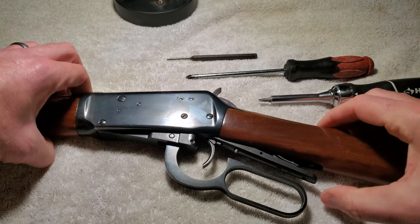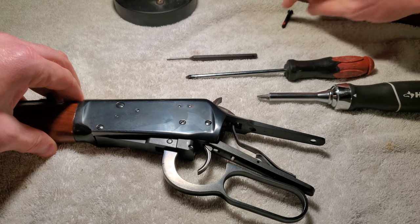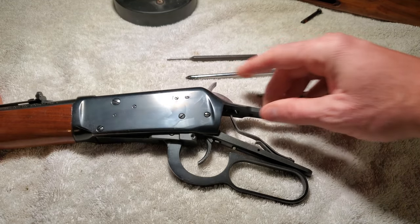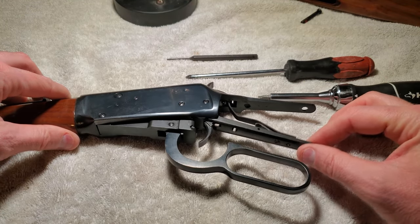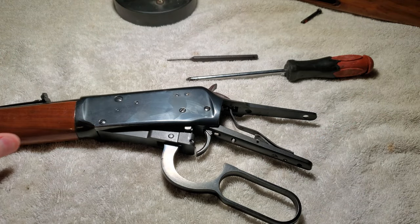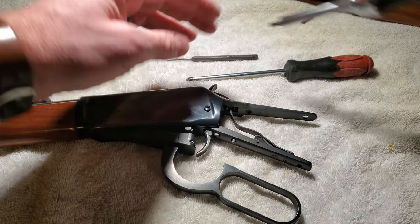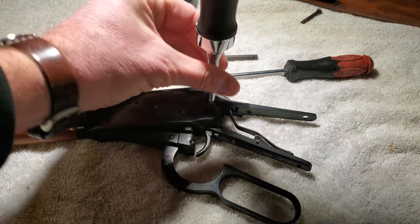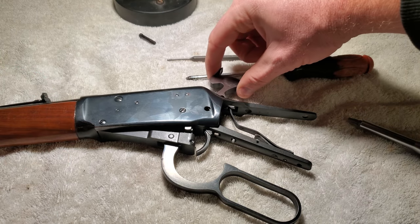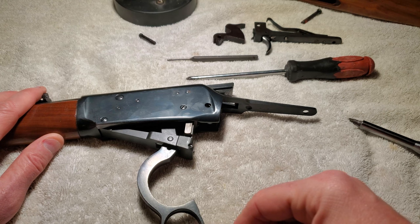That bottom tang fell right out — push that bolt out. That just comes right out pretty easily. You can see our main spring in there doing its thing, and how the hammer works with that. It looks like the trigger assembly hinges off of this thing, so let me pull that right now. There's really no tension on that spring so I'm just going to dump it while I can. Hammer's out — this just pulls out. Nice, so far so good.